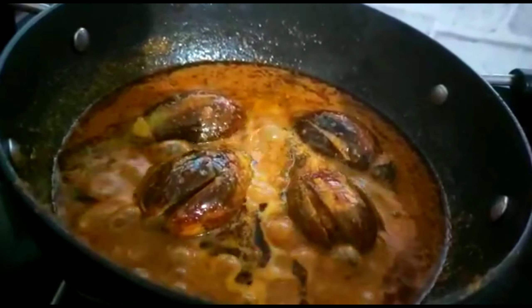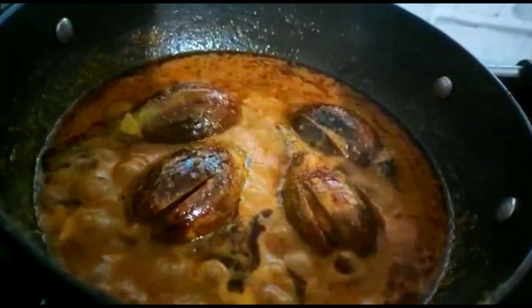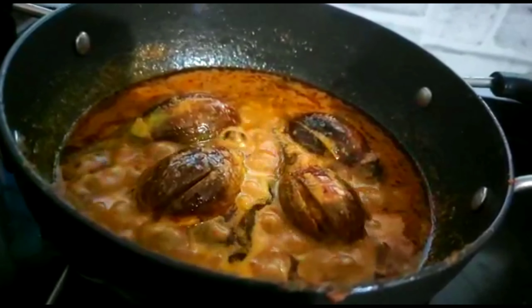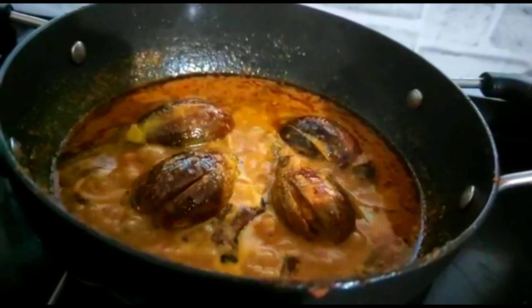Hello everyone and welcome back to our channel, Cooking and Much More. Today I am making stuffed brinjal, also known as eggplant or bharwa baingan. Let's start the recipe.